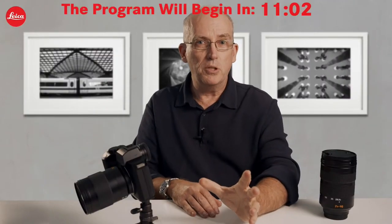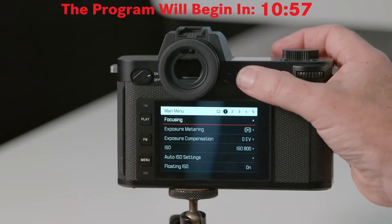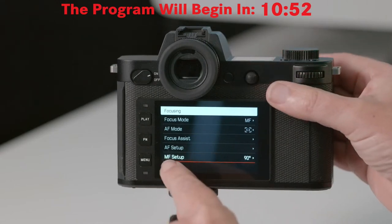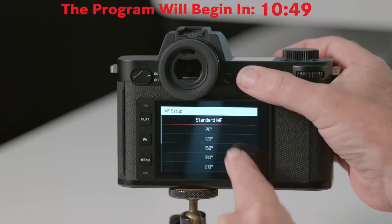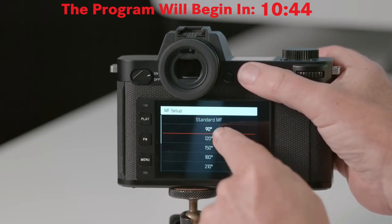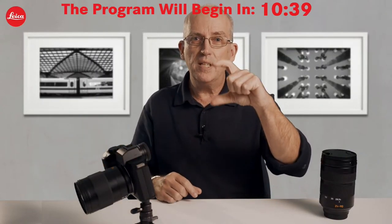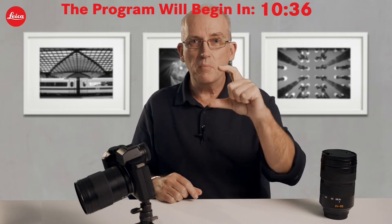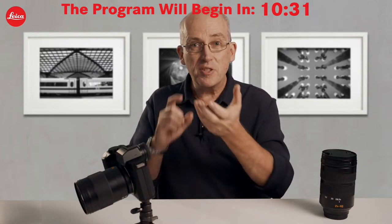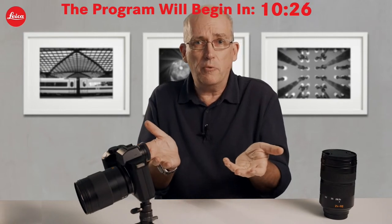Let me show you some of the relevant menu options. Go into the menus and into focusing. The first thing is MF setup, the last option on the front page. Your camera may be set to standard MF out of the box, but you have options for the number of degrees you must turn the focusing ring to go from near to far focus. The lower the number, the more sensitive it is. I find the 90-degree setting perfect for stills photography like portraits.